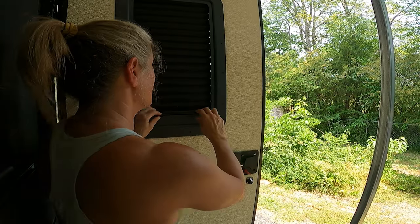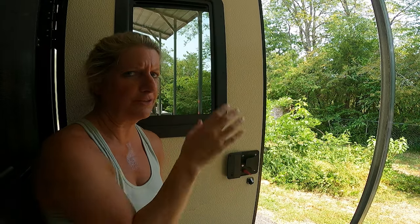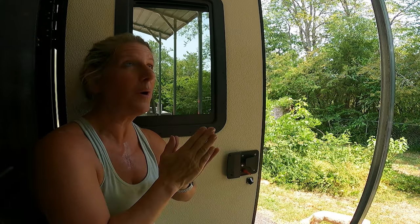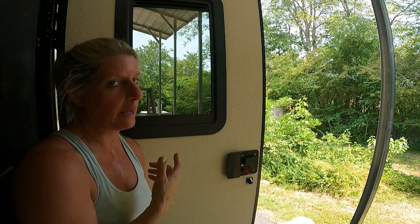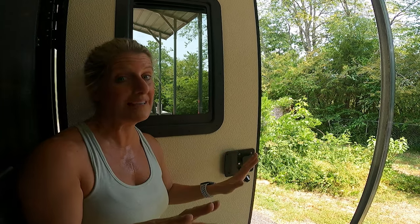That is it, it is done. It's a little hard — maybe it gets a little easier to go up and down — but it's not like I'm going to be up and down all the time. I love this window. It was way, way easier than I thought. I was scared to death. I've had this window for like a month now and just been putting it off, but way easier than I thought.